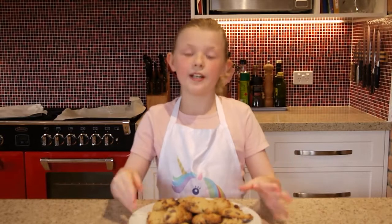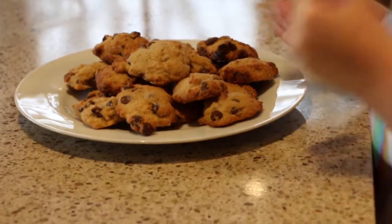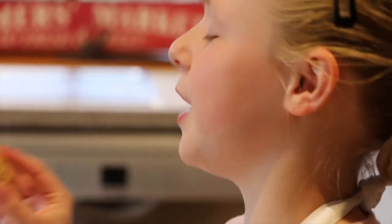When they're cooled, pick up and eat. Perfect. Should be a bit crunchy on the outside, but really nice and smooth on the inside. Thank you for watching this episode of Kids Kitchen. Bye!